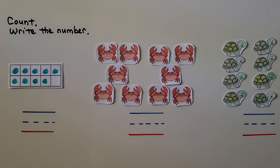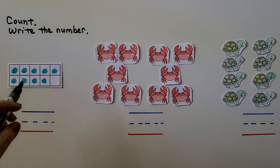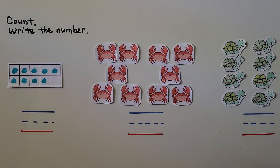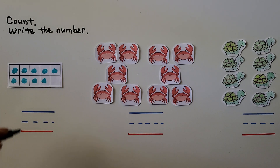We need to count the objects in these sets and write the number. Here we have a 10-frame. Do you know how many counters are in that 10-frame? Remember, we can just look at the 10-frame without counting — the 10-frame has one missing, which means it has one fewer than 10. Do you know what number is one fewer than 10? If you said nine, you're right: 5, 6, 7, 8, 9. We can write the number nine.